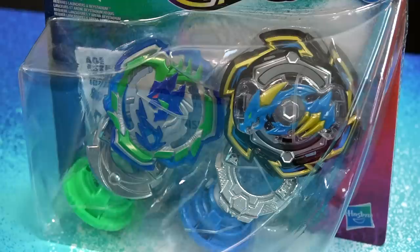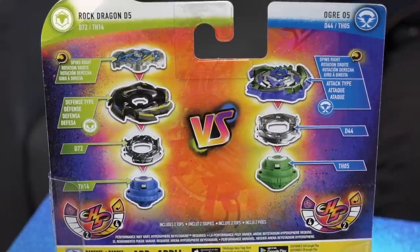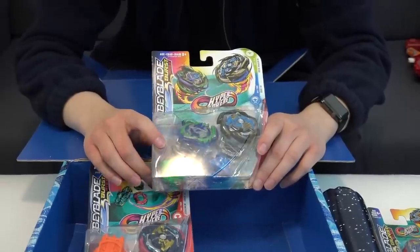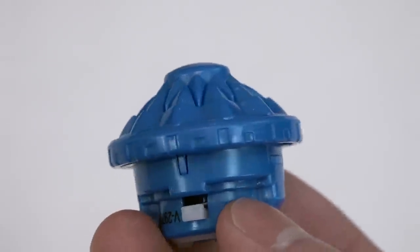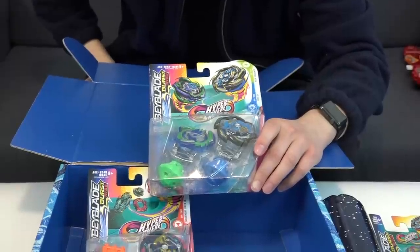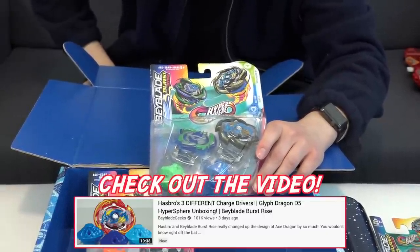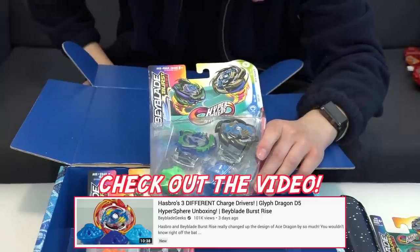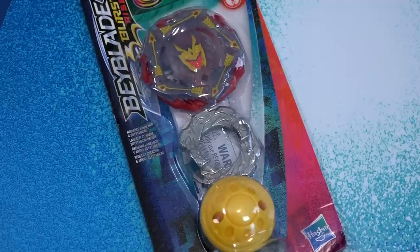Finally, last but not least, we have Rock Dragon and Ogre — the dual pack, no launchers included. Rock Dragon is one of the three dragon forms out there initially and it also has a Hypersphere performance tip. The performance tip is slightly different compared to the other dragons. If you guys don't know already, go check out our Glyph Dragon unboxing where we go into detail about that.